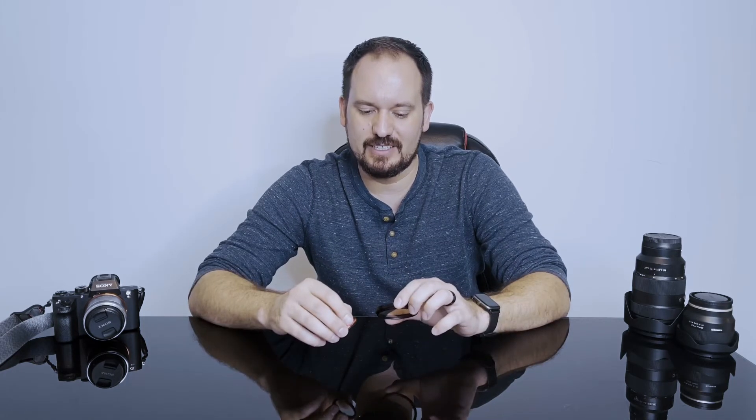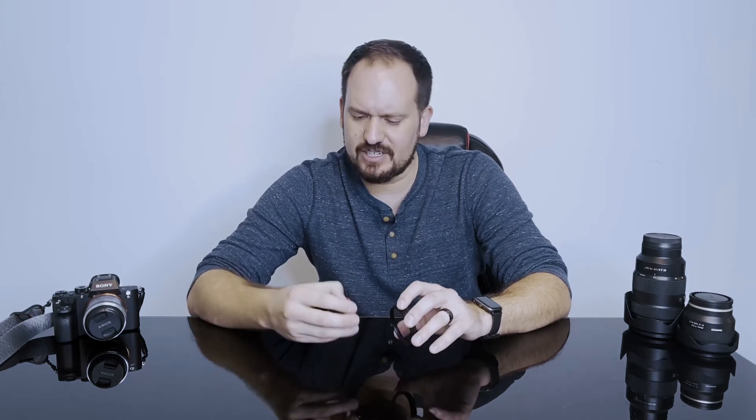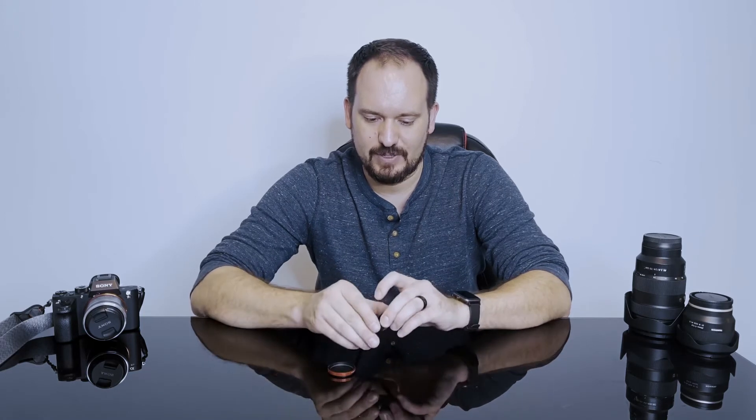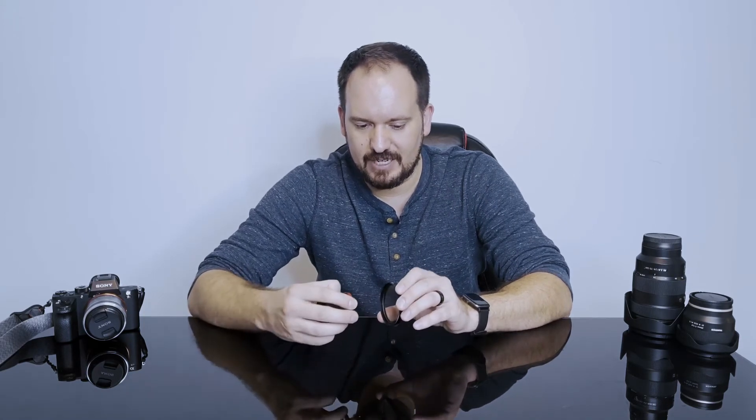So which diffusion filter should you get? This obviously depends on the goal or overall look you're hoping to achieve with your footage, but there are a couple of top contenders out there. The two that I actually saw compared quite a bit — or at least questions asked about quite a bit — it was hard for me to actually find any information on the internet that showed the effects of these two diffusion filters side by side, which is why I'm making this video, just so that there's something out there that you can look at and see what to expect.